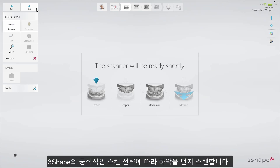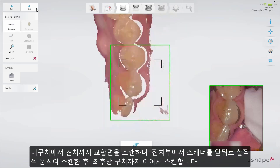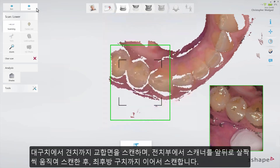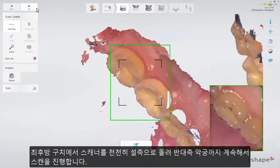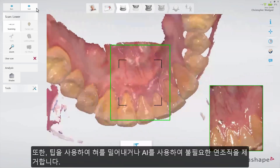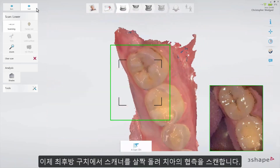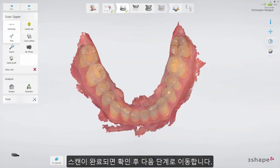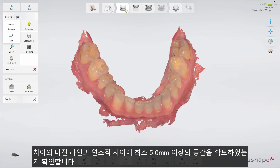Start by scanning the lower jaw following the recommended 3Shape Scan strategy: scan the occlusal surface from the molar to the canine, wiggle the scanner when passing the centrals, and continue until you reach the last molar. Roll over the last molar and turn slowly lingual until you reach the other side. Either use the tip to keep the tongue away or enable AI to suppress unwanted soft tissue. Roll over the last molar and scan the buccal area for the whole jaw. Inspect the scan when completed and make sure to capture at least 5mm of additional space between the margin line and the soft tissue.